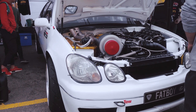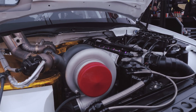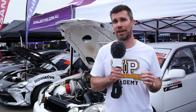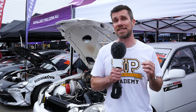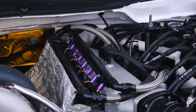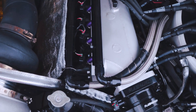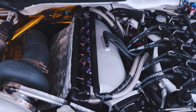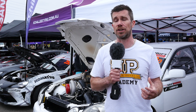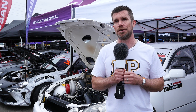It's well known that rotary engines are thirsty, and with a quad-rotor producing as much power as this one, a constant supply of E85 is essential for reliability. The fuel system starts with a set of 16 ID1700 injectors set up in a staged pattern with eight primaries and eight secondaries. At low RPM and low load, only one set of injectors is used; at higher boost and higher RPM, the second set is staged in by the FuelTech ECU.